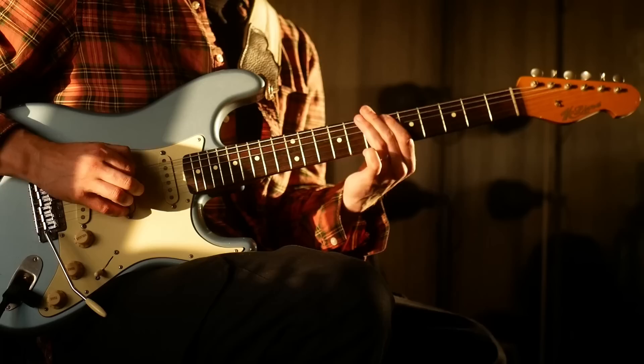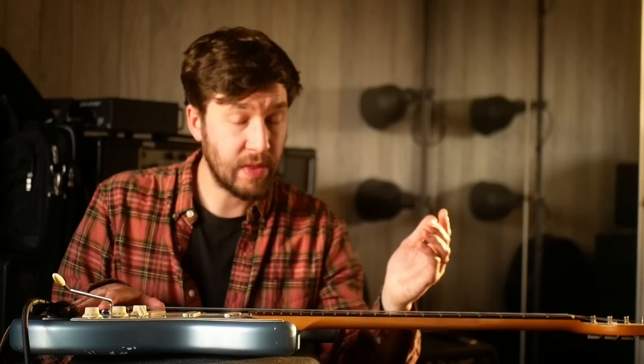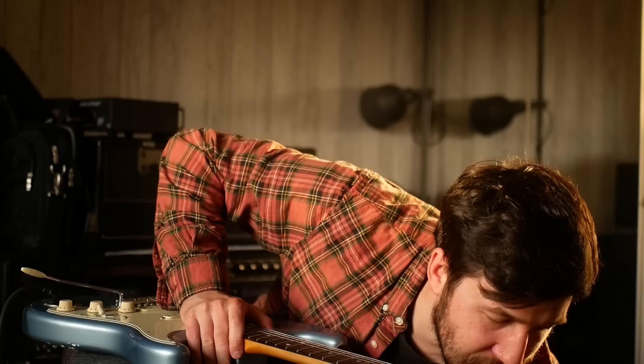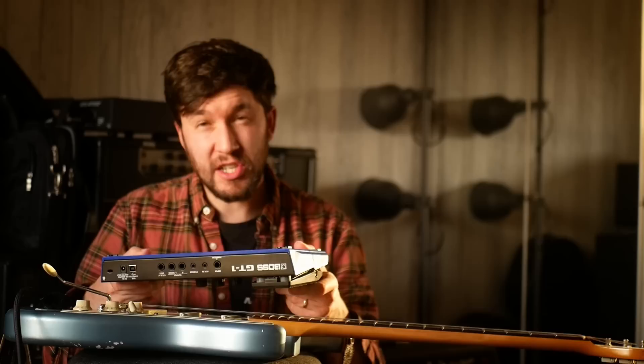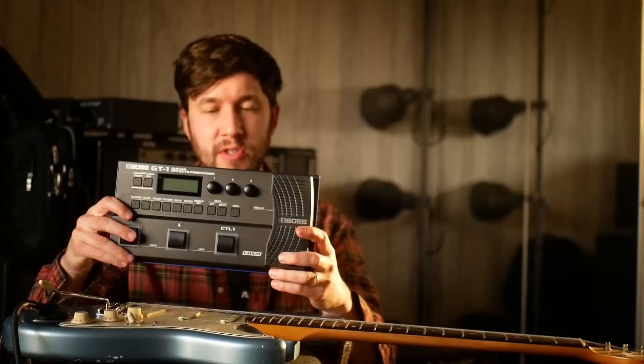On this channel I tend to have a lot of interest in gear, some of it expensive, some of it not so much. I was particularly interested — this came up in a video not so long ago with the NUX MG50 — and I thought, this is the cheapest thing I can think of that can do this job, except for the Boss GT1.